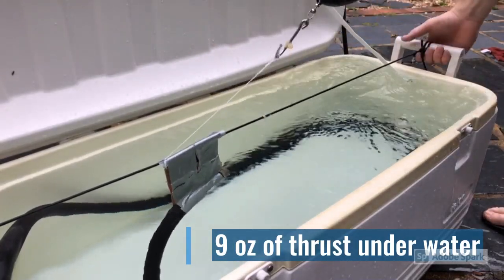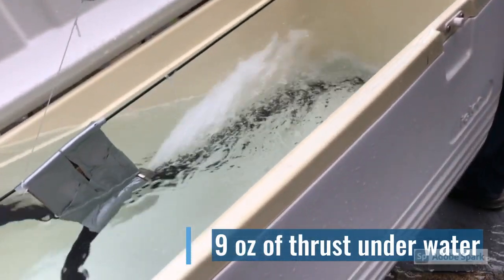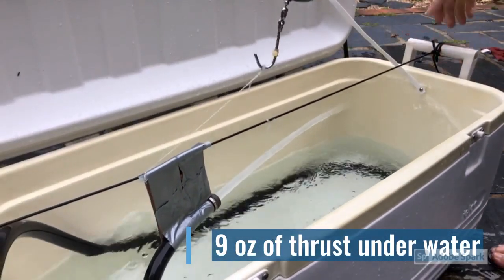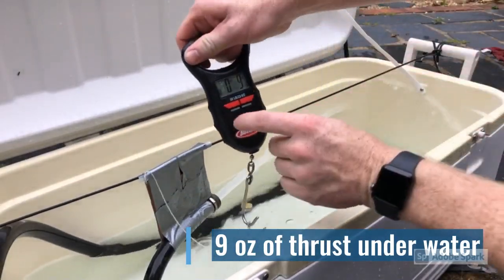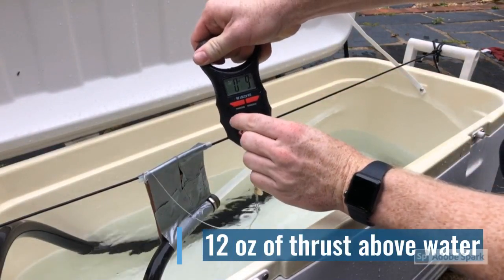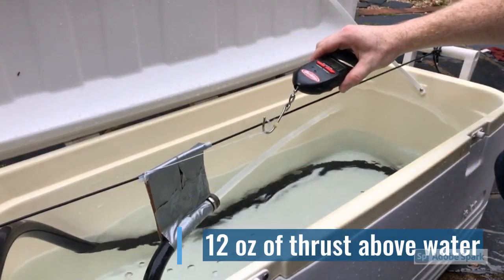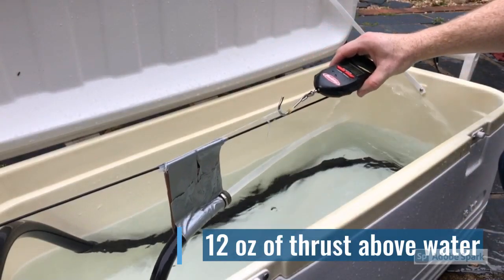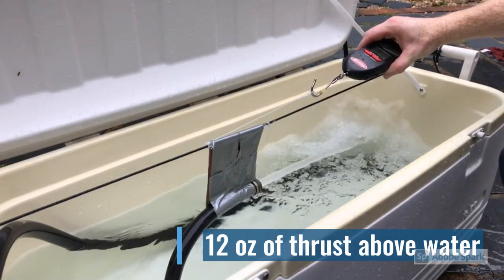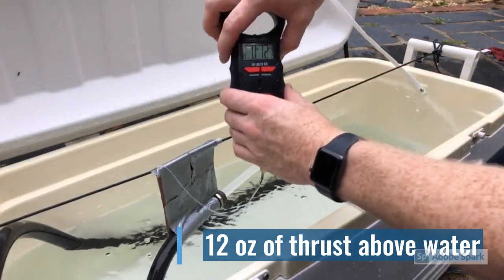Then I picked up the cooler and dumped out the water so the hose would be ejecting water above the water line, and I repeated the experiment. I zeroed out my fish scale and did the same thing — pulled that hose forward all the way to the white string on that black 550 cord, the exact same spot. This time I had 12 ounces of resistance.